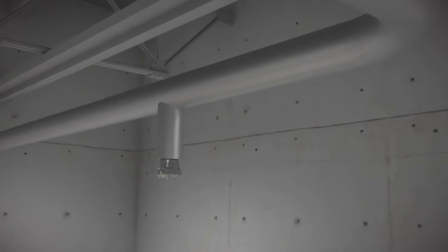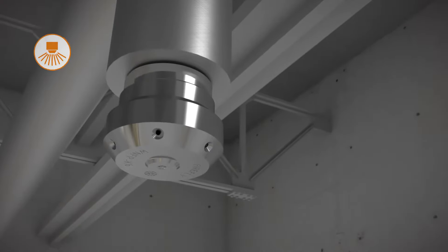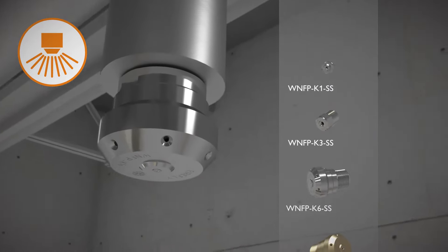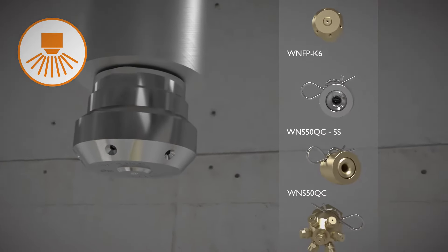Firefly water mist suppression systems have remarkable flame suppression capabilities, utilizing a very small amount of water. Firefly has a number of different water mist nozzles, fire tested and approved for different applications.